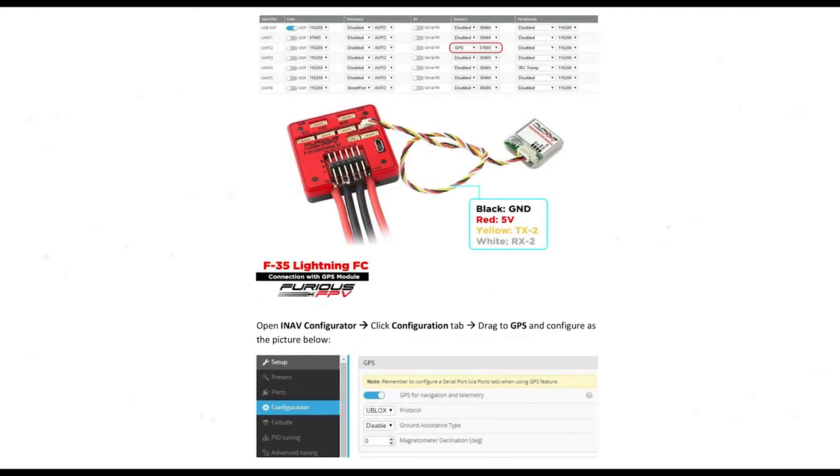Now we go into the GPS setup. My GPS is just plug and play exactly as shown in the diagram — nothing I've done with the cable. It's set up on UR2. Go to your sensors tab and turn on GPS at 57600. After that, go into the configurator, scroll down to where it says GPS, and toggle on the switch for GPS for navigation and telemetry. Everything else — protocol, U-blox, ground assistance, magnetometer — I haven't altered. That's exactly how I've done it.